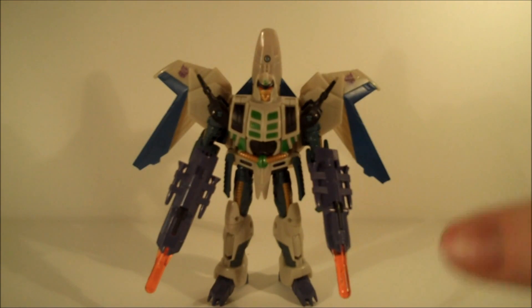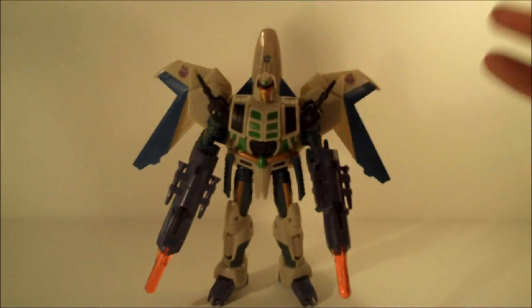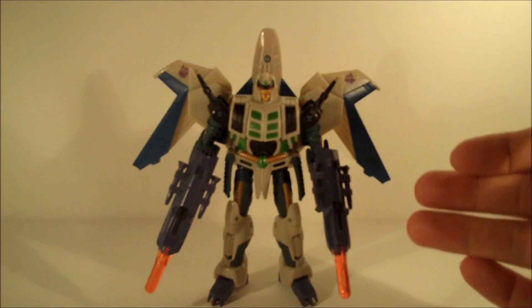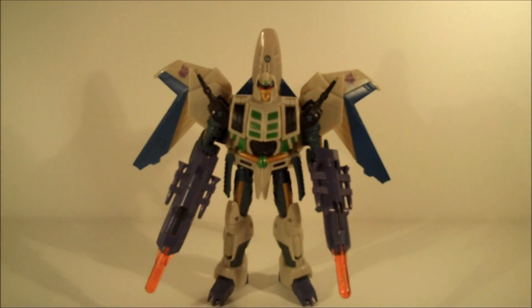The transformation itself is probably needlessly complicated for what it is. Realistically, you could have just slid the legs down and folded the bits up at the back and you would have had the figure. But as is, you actually lift all the chest out, the legs fold out on a sort of Z-bend system, and the wings lift around. It's not majorly difficult, but it's needlessly complicated — though it does add something and will stop detractors saying it's just a simple former.